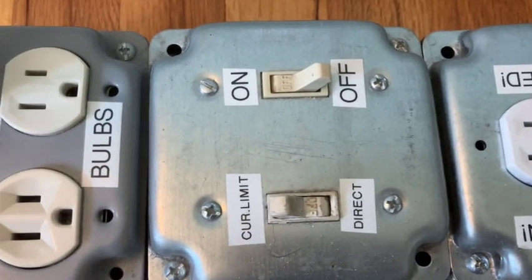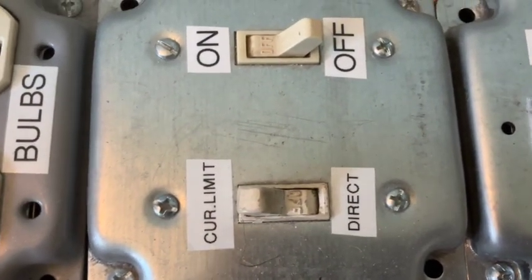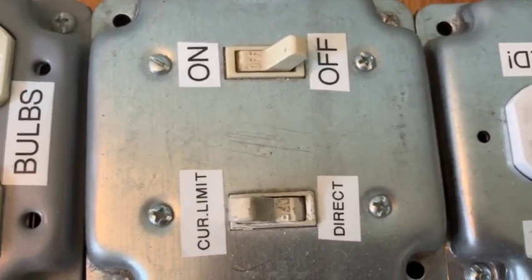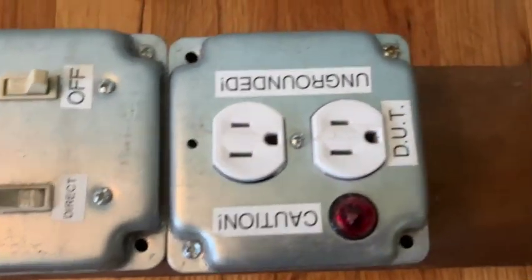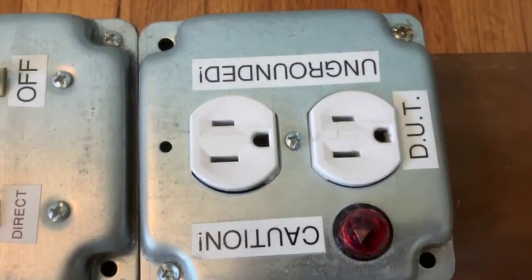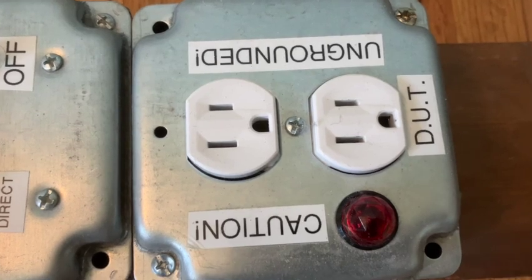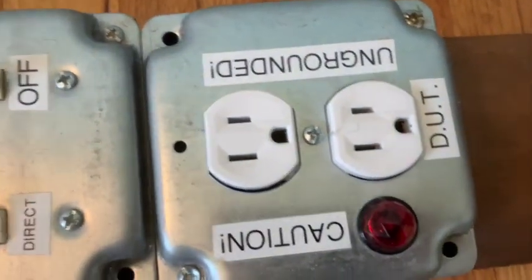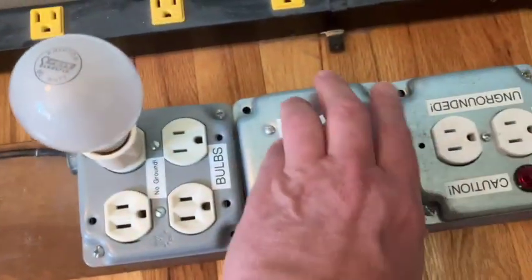In the middle we have an on/off switch and a switch labeled 'current limiting' or 'direct.' When you put it in direct it simply shorts out the bulbs and allows no current limiting. Finally there's where you put your device under test, again totally ungrounded as you really do want for an isolation setup, and a little neon bulb to tell you it's on. We can actually turn it on — I have it plugged into an outlet strip.